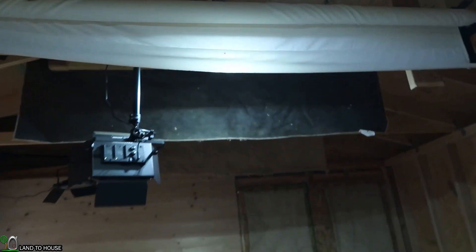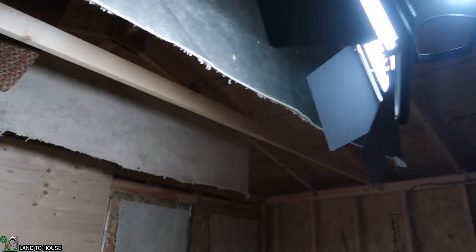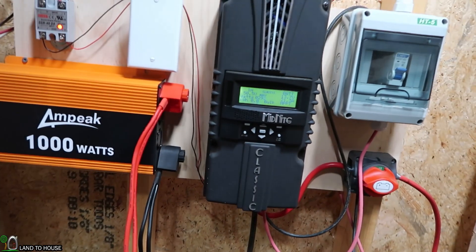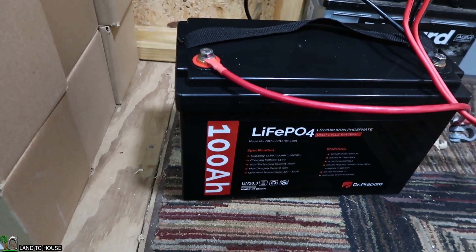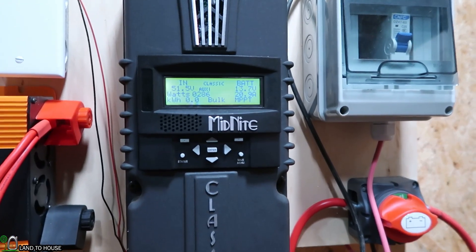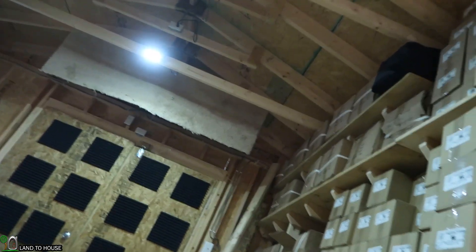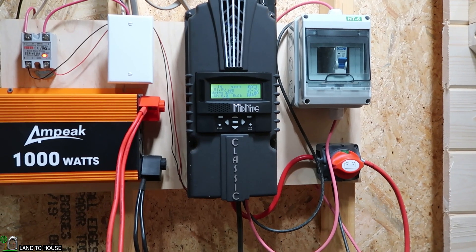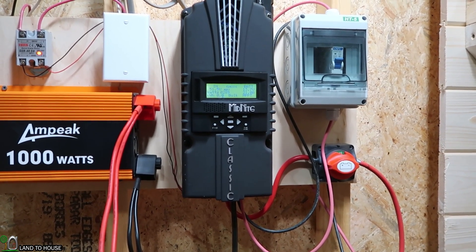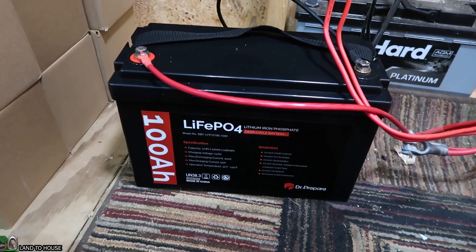These lights here are coming from the new battery. I can turn on my studio lights up here — so those two are also being run from this battery. We still have 290 watts coming in, battery's at 13.7 volts. The Dr. Prepare battery is running quite well — about 290 watts coming in, 13.7 volts. Between my three studio lights and these small lights over here, it's pulling about 100 watts. I'm going to let this charge in the sun all day and come back later to see if it reaches that full 14.5 volts, then let it discharge this evening.